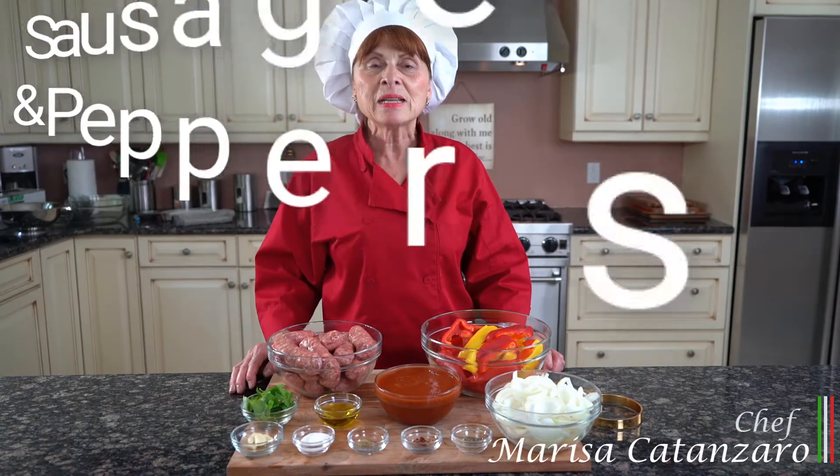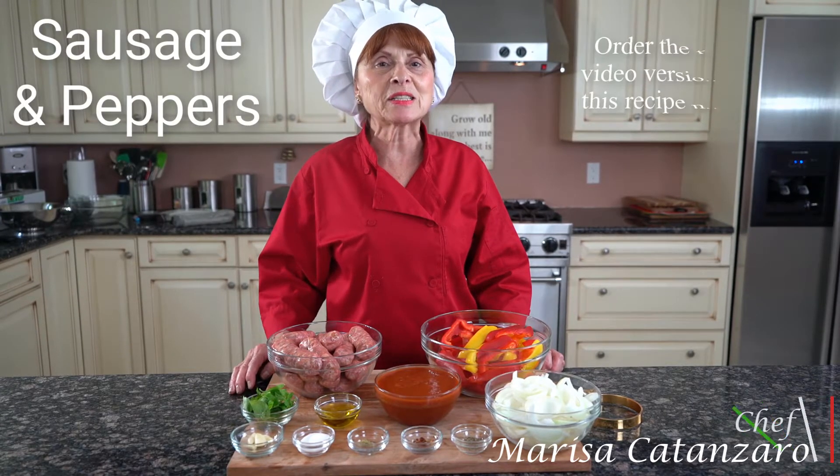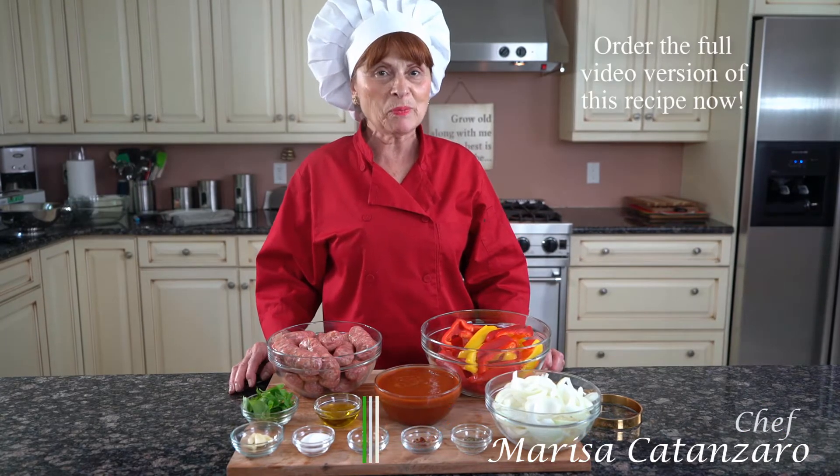Hello everyone, Chef Marisa Canzaro here. Today we're going to be making Salsicha con Peperoni and Cipolla, which is sausage and peppers. This recipe will be in my cookbook for the next generation. Let's get started.